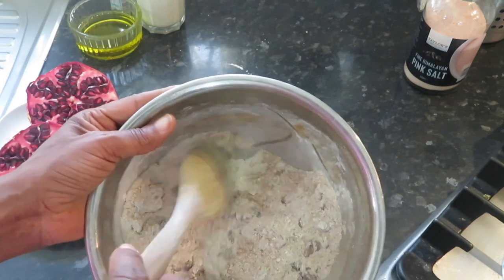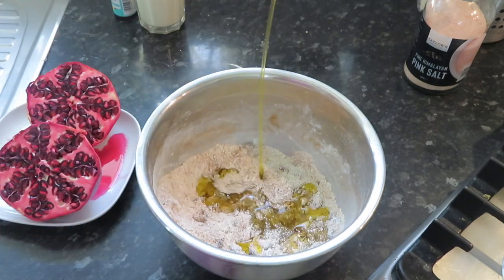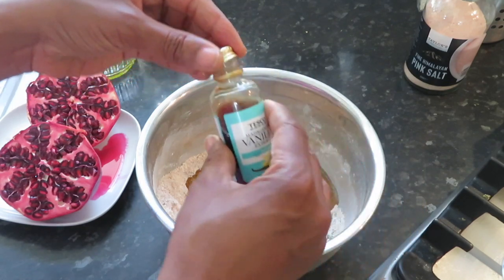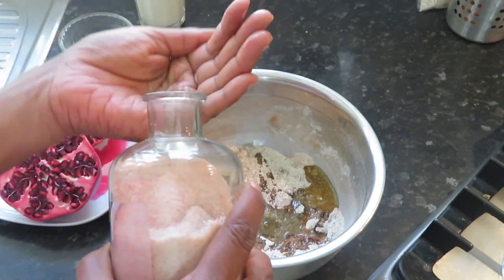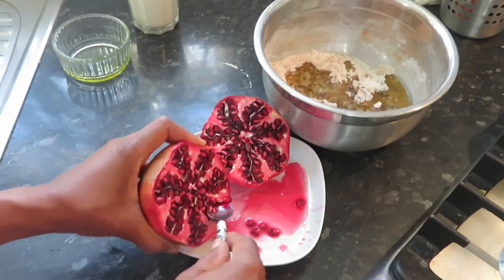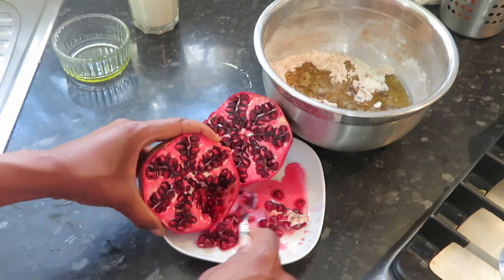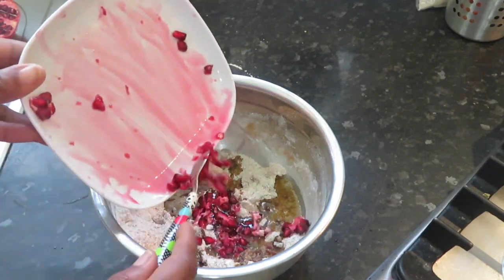This is going to be done so quickly you won't believe it. I'm going to add a quarter cup of oil, some vanilla — a teaspoon or so of vanilla because vanilla is nice — and a little bit of Himalayan salt just to bring out the flavours, not too much. Then I'm scraping out the seeds of this pomegranate. It's quite a big one so it's got loads of seeds. Look at all those seeds! I'm going to add my pomegranate seeds to the mixture.